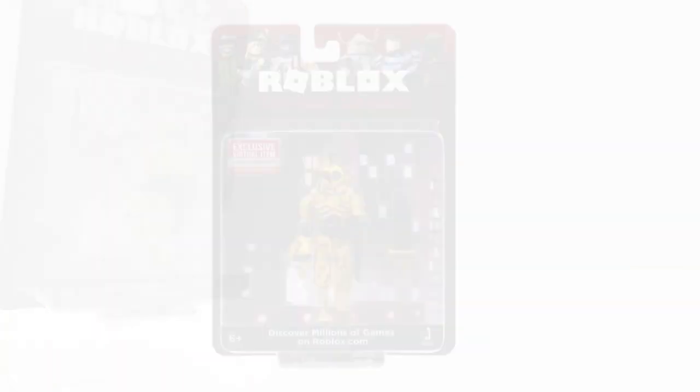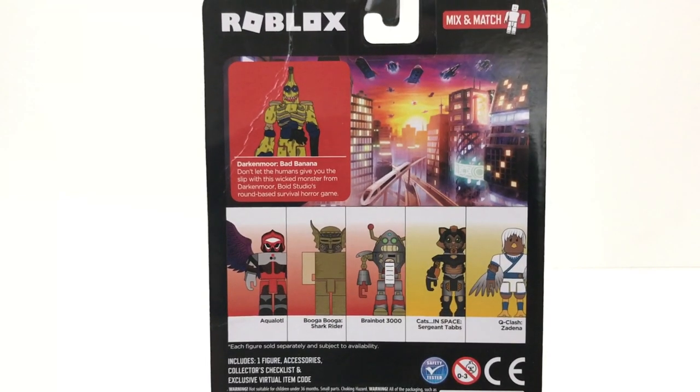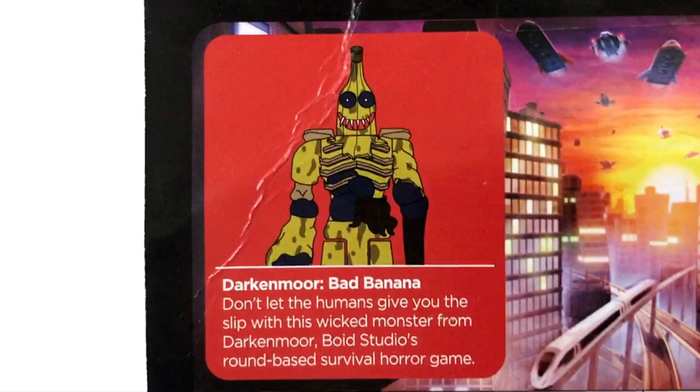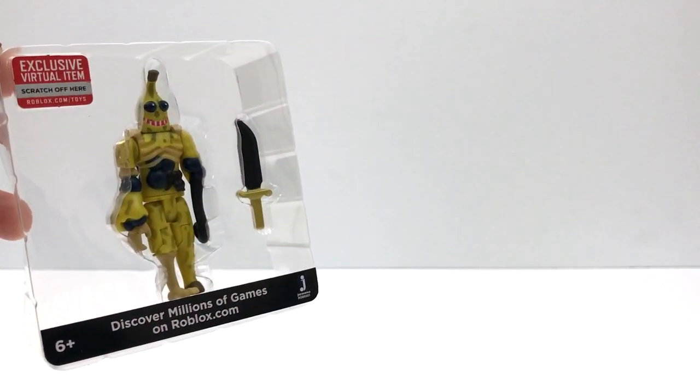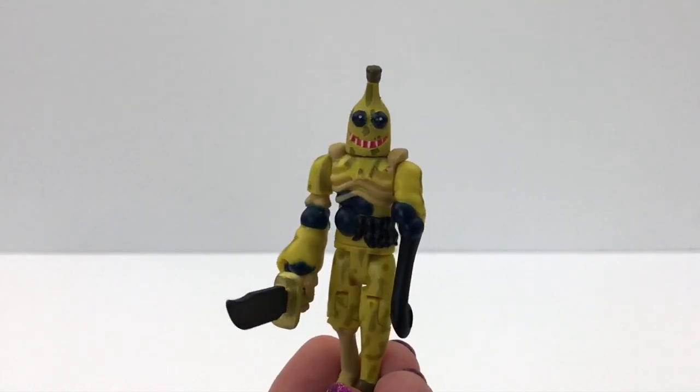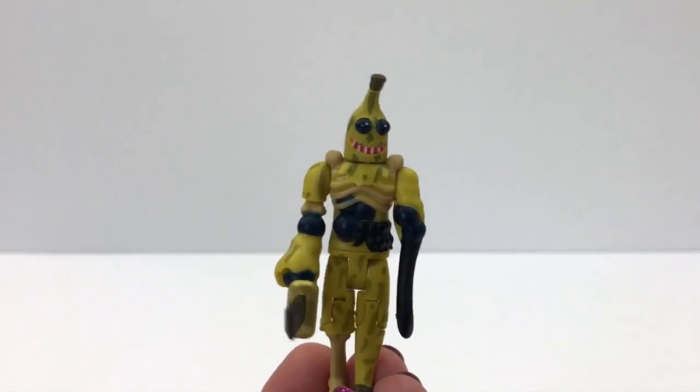Let's unbox the Bad Banana now. This is an Action Series 7 core pack and it was $7 at Target. This one has a different background so I'm gonna try not to rip it so I can show it to you — I love these backgrounds. Here it is. This kind of looks smaller than I expected; this one feels a little smaller and different.